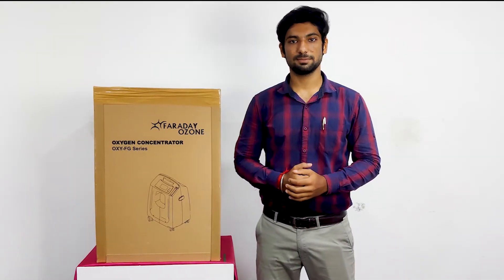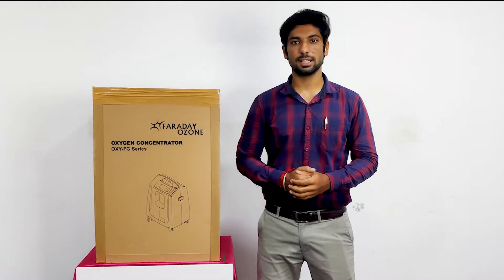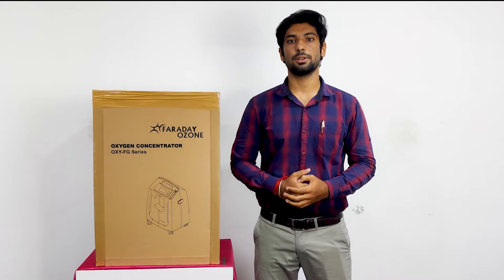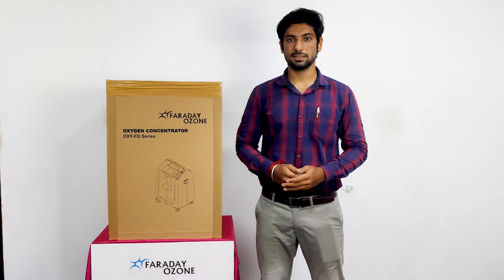Hi, good day everyone. This is Ilango from Faraday Ozone. In this video, we are going to see the unboxing of Faraday Ozone's 5LPM Oxygen Concentrator. It is OXYMO. Let us see the unboxing.